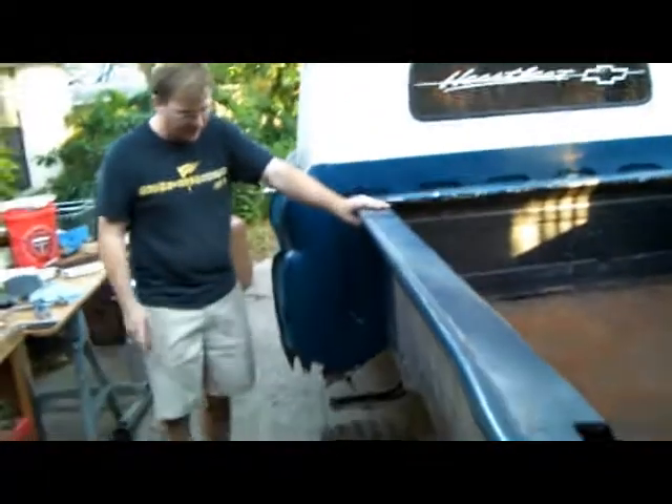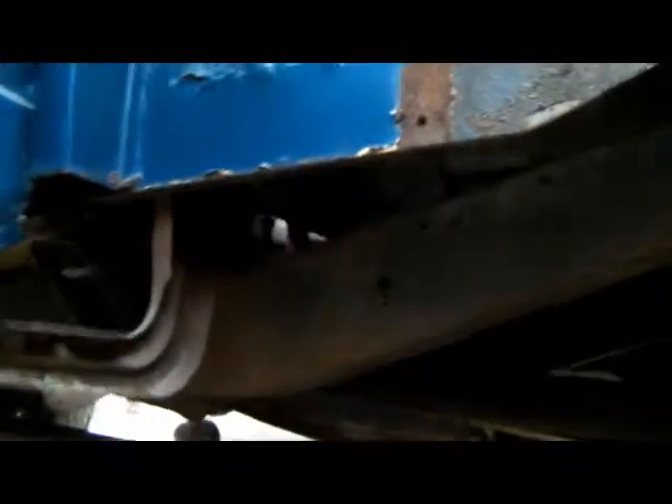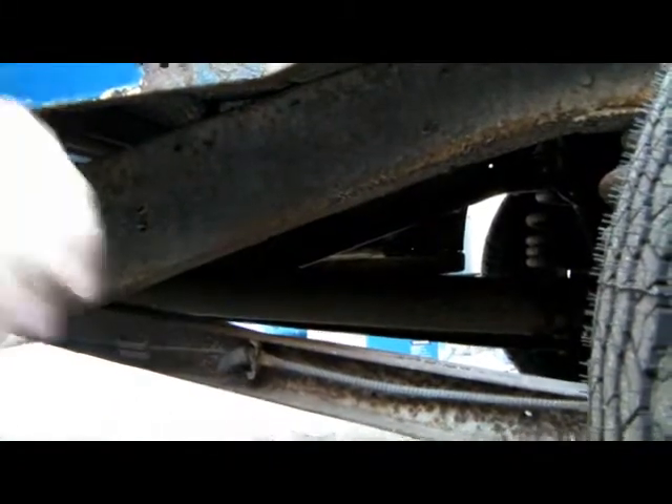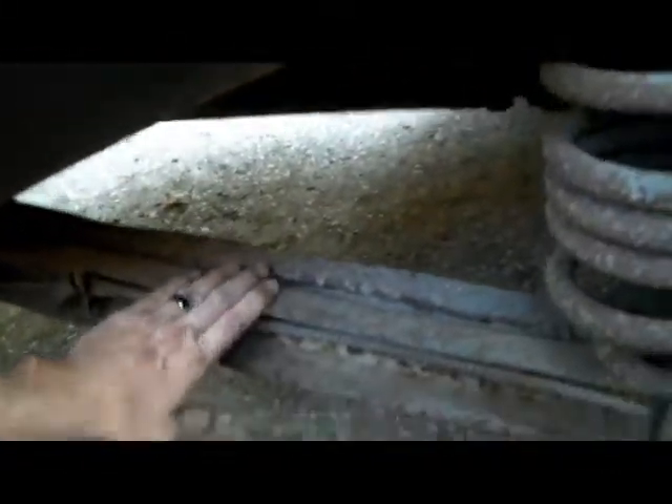Moving on. I'm going to replace this whole bed — this is the bed off of a '68. Let's take a look at the suspension now that we've got everything out of the way here. This is the lower trailing arm. If you raise the camera up a little bit, I think you can see it better. This is kind of a double I-beam — a double channel put together to make an I-beam — and see how she's rusted out right through here.